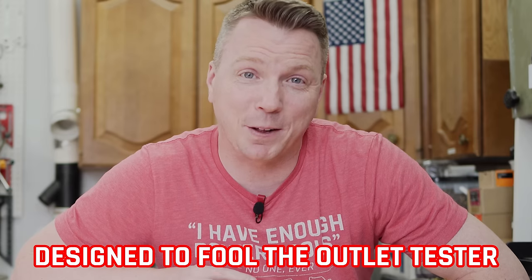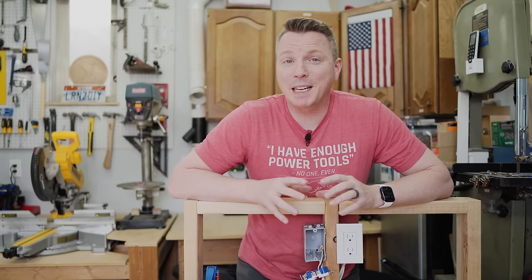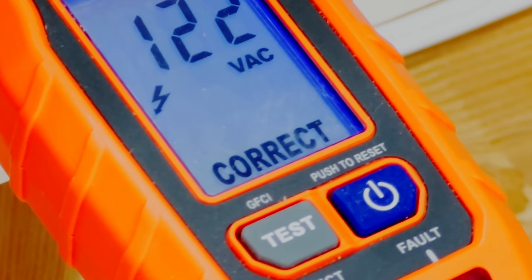The bootleg ground is actually designed specifically to fool those outlet testers. In fact, I have three different outlet testers that I've run on this specific outlet, and every one of them shows in no uncertain terms that this is wired correctly.